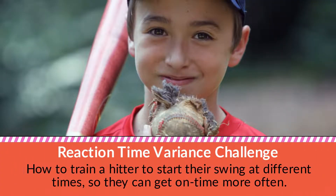Reaction Time Variance Challenge: how to train a hitter to start their swing at different times so they can get on time more often.